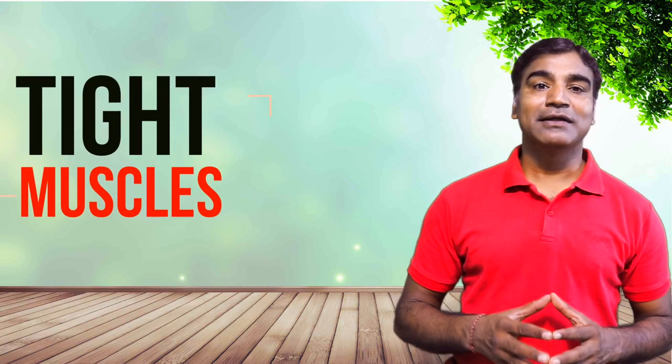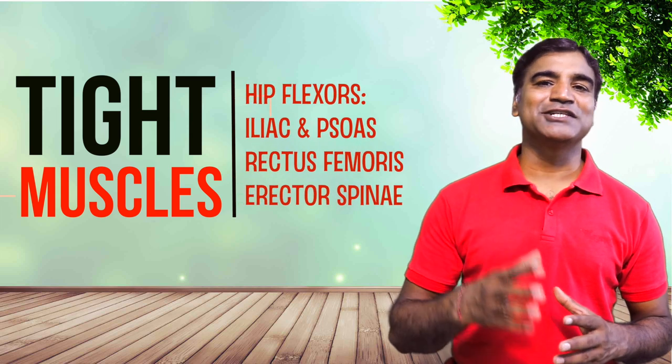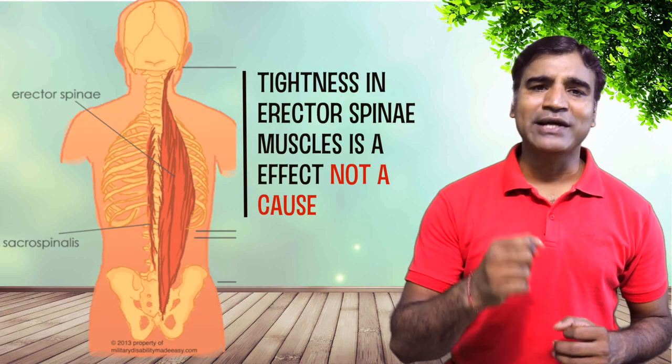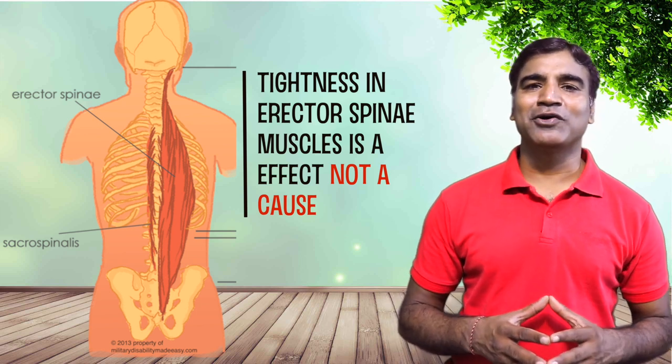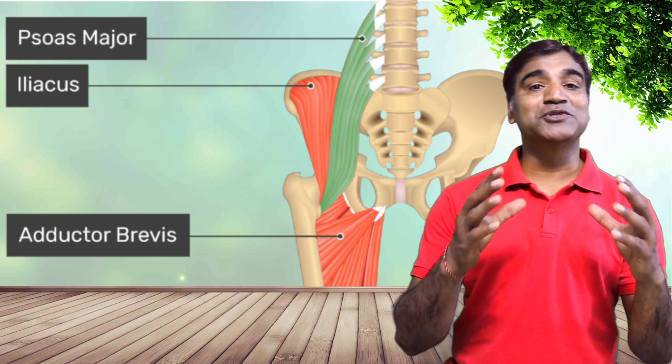These muscles become overactive or tight: the hip flexor muscles — that is your iliac and psoas — and the rectus femoris, and the erector spinae muscle group. In today's yoga sequence we focus on hip flexors. Tightness in the erector spinae is an effect rather than a cause for a forward tilted pelvis. Therefore, working on the iliac psoas muscles which bring about hip flexion is the key.